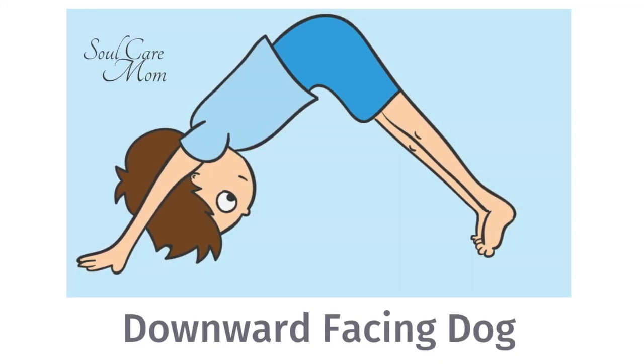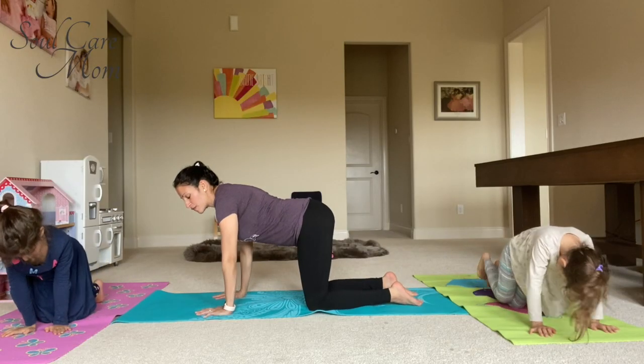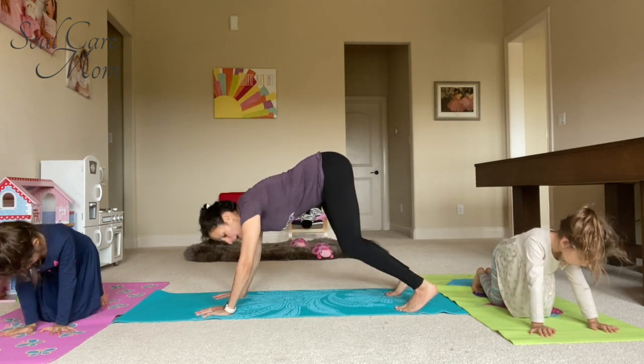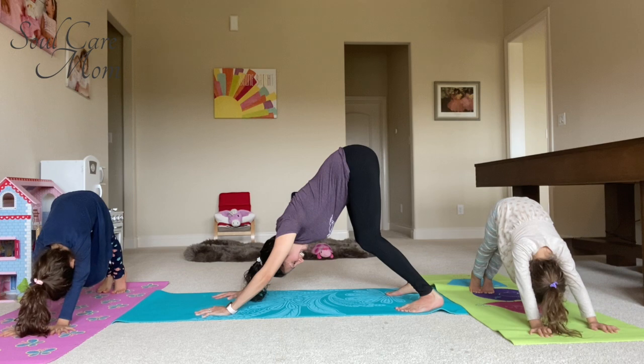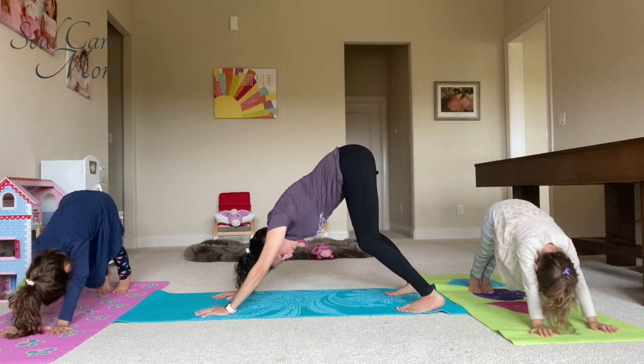Start on your hands and knees with your hands right under your shoulders and your fingers spread wide. Curl your toes under and raise your bottom up to the sky. Look at your toes and be sure to wag your tail and make your puppy dog sound.